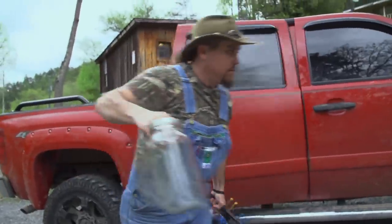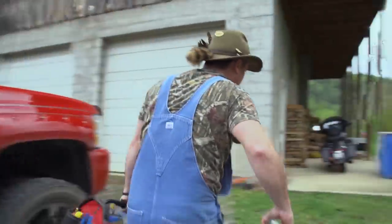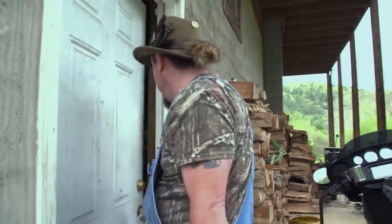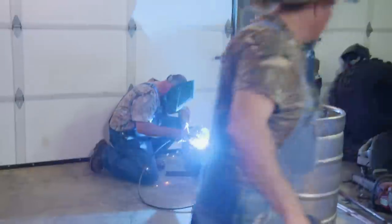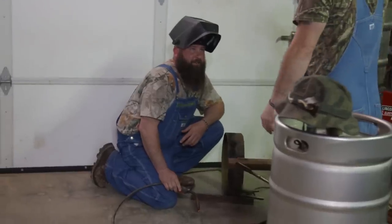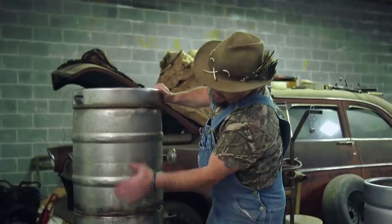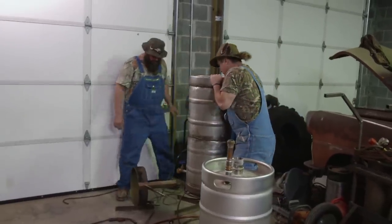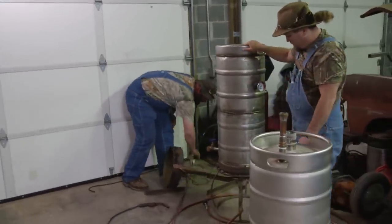Mike and Daniel are working on a technological tweak to boost the flavor profile of their moonshine. Me and Daniel actually built this little silver cloud last year out of old beer kegs. It's just an all-around good rig to make brandies out of.